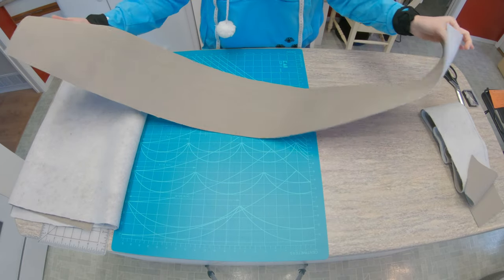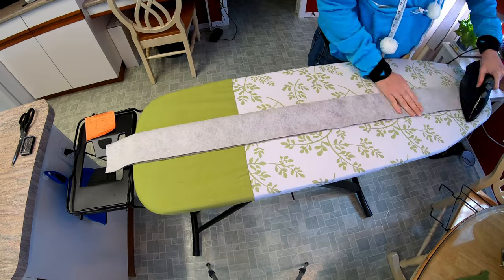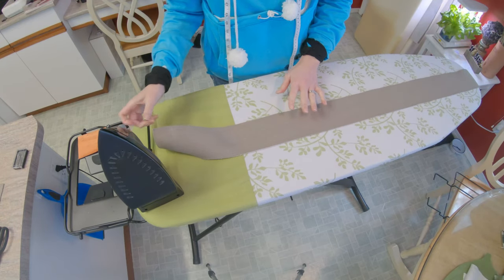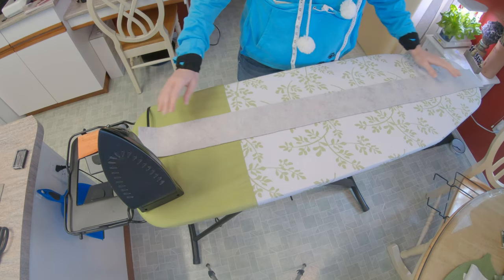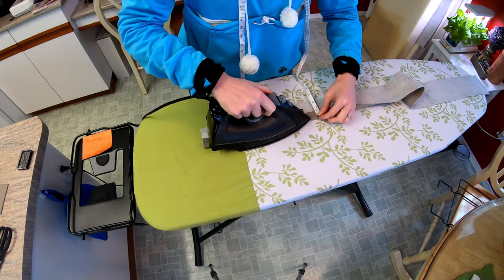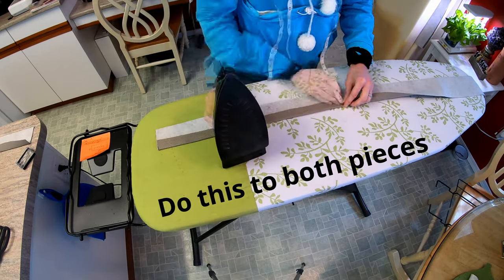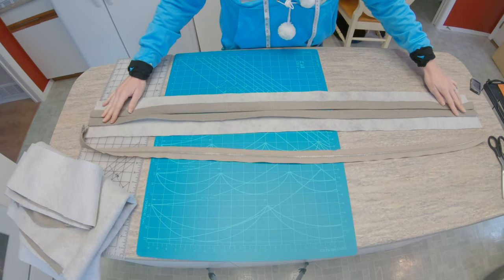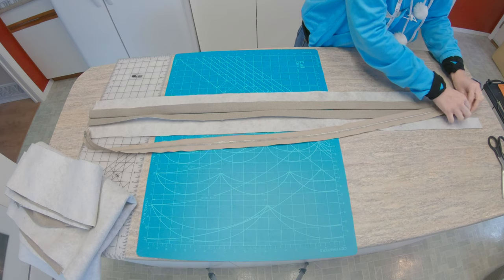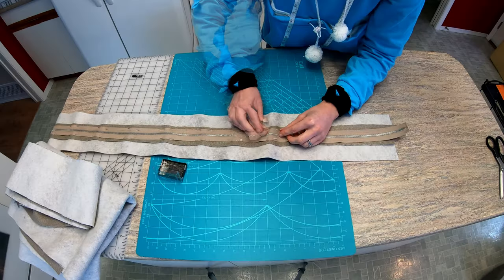We're going to start by taking the zipper casing and cutting it in half to make room for the zipper. I find it easiest to iron it in half, and then open it back up and just cut along the fold line. Next, take each of those zipper casing pieces, put it right side down on your ironing board, and fold over and press 1 inch from the long edge the whole length. Now it's time to put in the zipper. You want your two folded edges meeting — there are likely a couple of different ways to put in zippers, but I just found this to be the easiest. So I meet these two edges together, pinned all the way along the edge, and this will give us a nice hidden zipper.